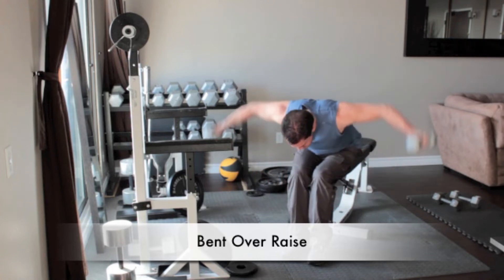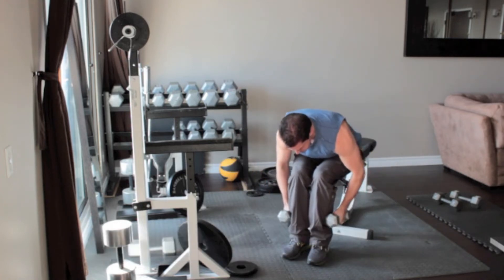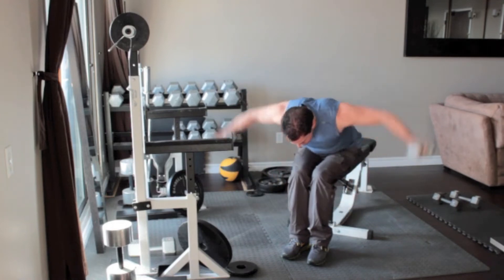Until it's nearly parallel to the floor, let the dumbbells hang to the sides of your legs. Raise your upper arms to the sides until your elbows are at shoulder height.